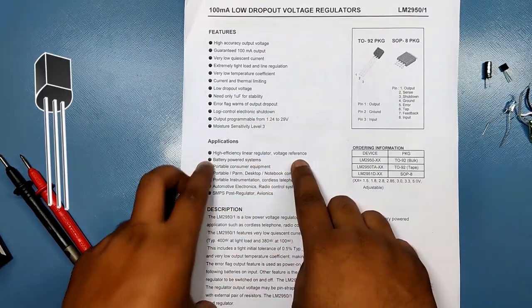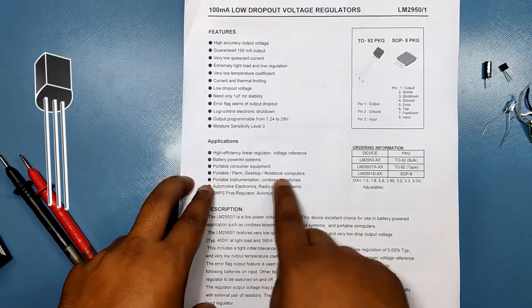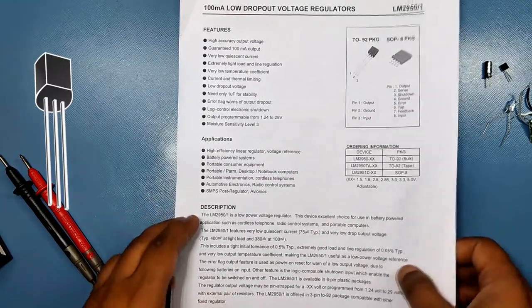This device is an excellent choice for use in battery-powered applications such as cordless telephones, radio control systems, and portable computers.